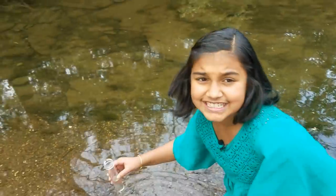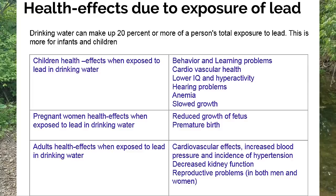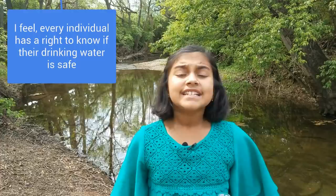Imagine living day in and day out drinking contaminated water with dangerous substances like lead. Millions of people around the world are exposed to water containing lead and its harmful side effects. There are over 5,000 water systems in the U.S. alone with lead contamination issues. Timely detection and preventive action can help mitigate the problem, but today it takes a long time and requires chemical labs and expensive equipment.